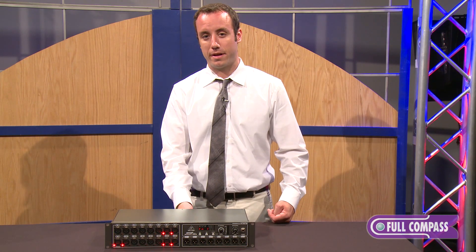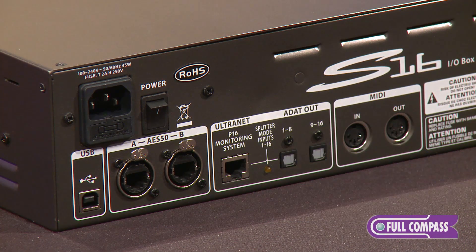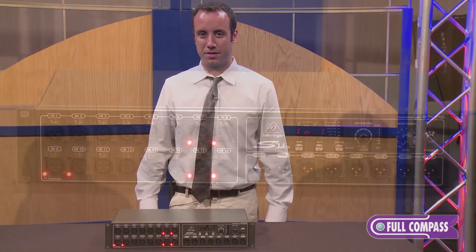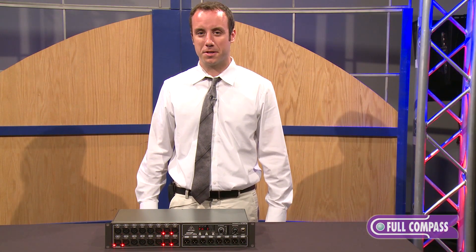You can connect the outputs from there and use them in that way. And finally, we also have MIDI connectivity for passing a MIDI signal between the X32 and the stage. To learn more about the Behringer S16 Digital Snake, go to fullcompass.com or contact your Full Compass sales professional.